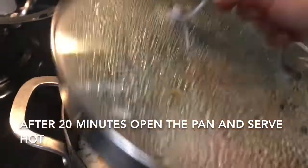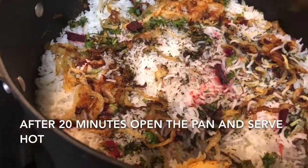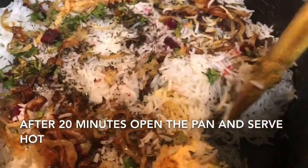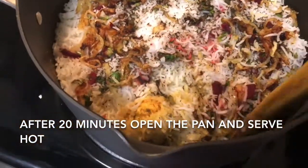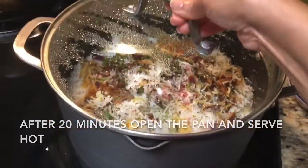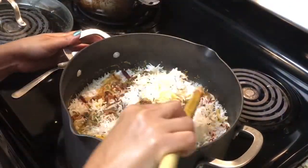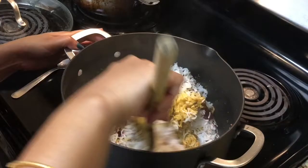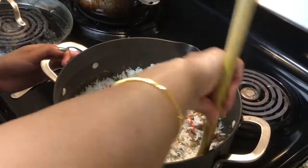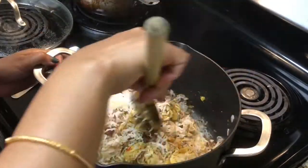After 20 minutes I'm going to switch off the burner and I will check whether there is any gravy at the bottom of the pan or not. It's totally dry, there is no gravy at the bottom of the pan, so it is done. But I won't mix it now — I'll just cover it for another five minutes so that the rice will come out very nice.